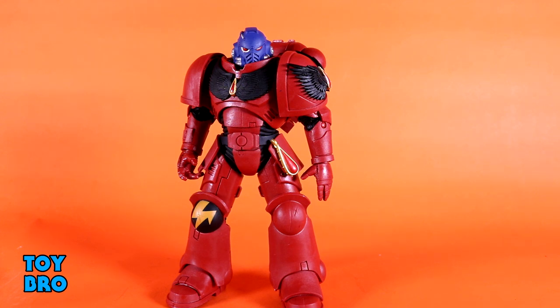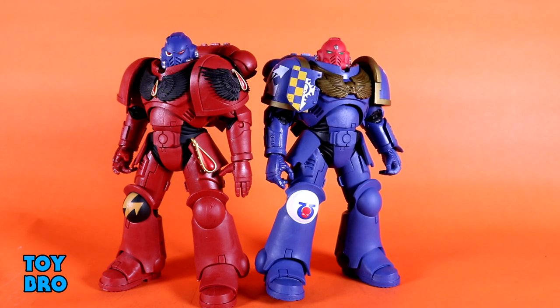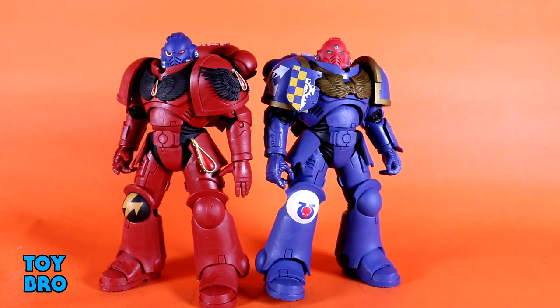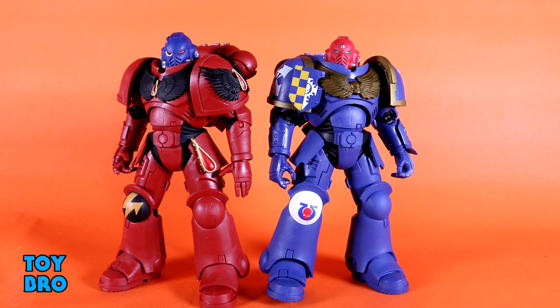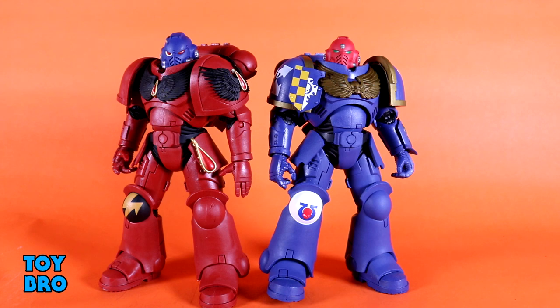Placing the Hellblaster next to the Intercessor, they have very differing color schemes — red with a blue head versus blue with a red head. The heads probably wouldn't work on each other's bodies just because the colors are decidedly different. They are and they aren't repaints, because this has a different pauldron, different emblems, and different head sculpts. But a lot of the overall construction is very much the same, which I'm perfectly fine with because they're supposed to be very similar anyway. I was really happy with this figure — it's similar but still very different at the same time.